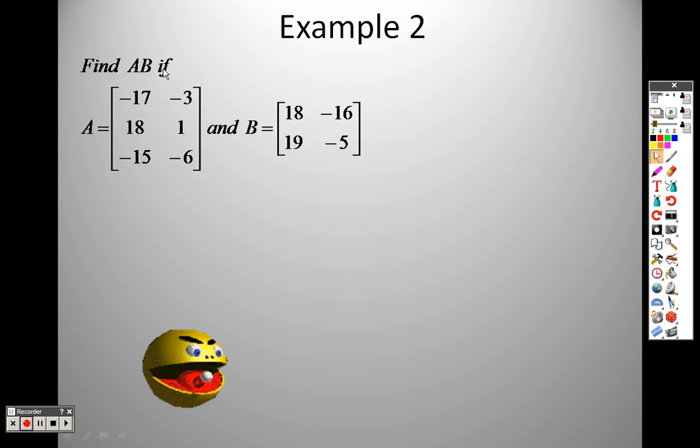So here's A and here's B. The first one is a 3 row by 2 column — that's how I got a 3 by 2. The second one is a 2 by 2. The answer is yes, because there's a 2 here and here — I can multiply them because they're the same. I already know the shape of the answer: it's going to be a 3 by 2, because whatever numbers are on the outside, that's the shape of the resulting matrix.